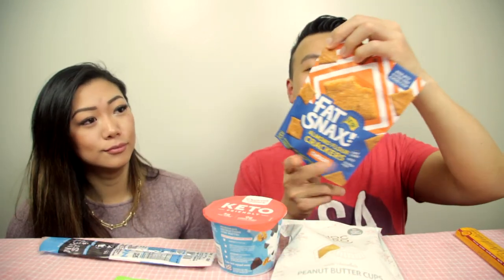Next we have Fat Snacks — a lot of people have been talking about them. These are almond flour crackers. They also have cookies. It smells like crackers, cheddar and chili cheese fries. When you're on keto you don't usually have crackers or chips, so it's rare to have something like this. It tastes like a goldfish cracker — or a Wheat Thin but less crunchy. Four out of five!